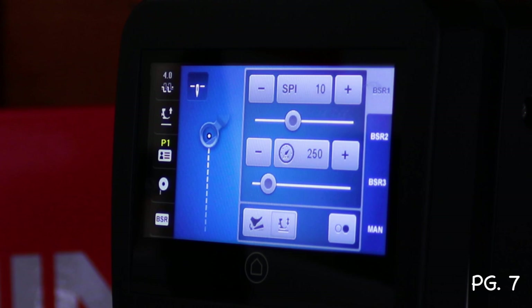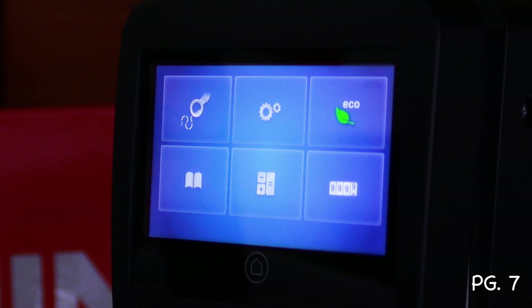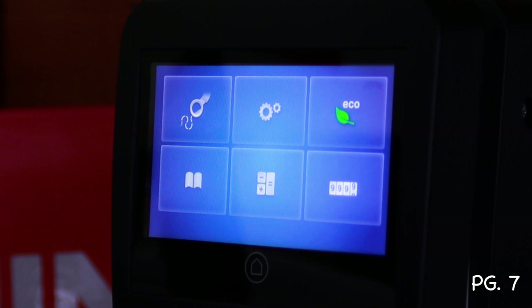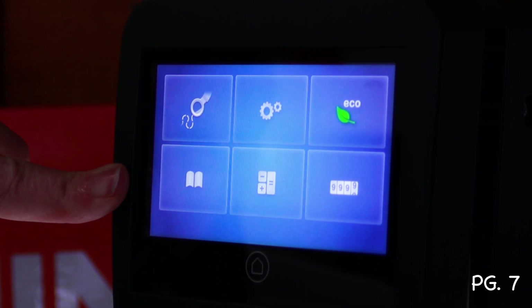Now let's look at the stitch settings from the home button. Touching the home icon takes you to the home menu — it's the same as the regular machine's home icon. You have an eco setting: get all your settings the way you want, touch eco to put it to sleep, come back, touch the screen again, and it comes back right where you left it. The stitching icon takes you back to stitching.